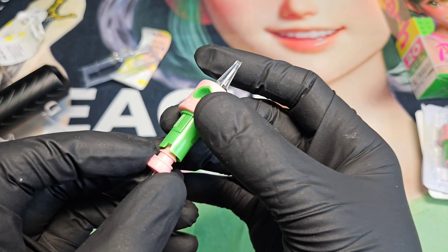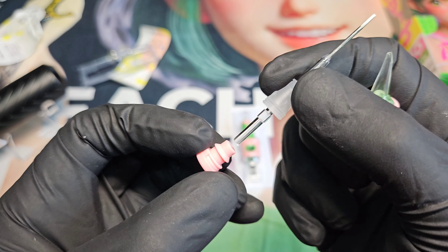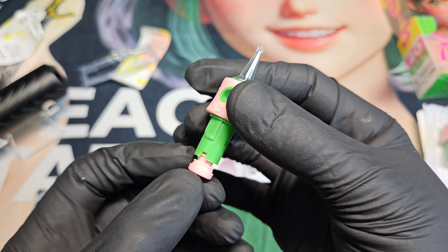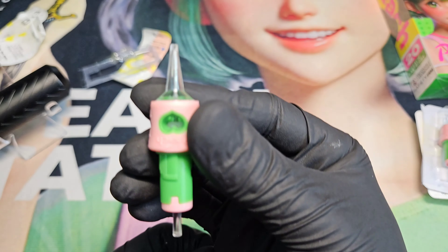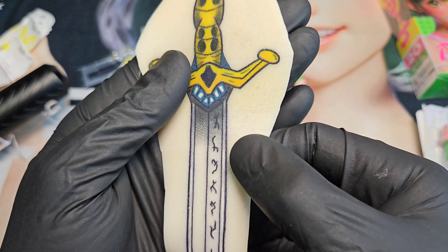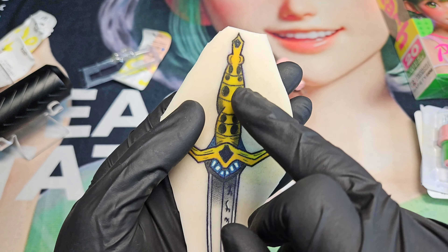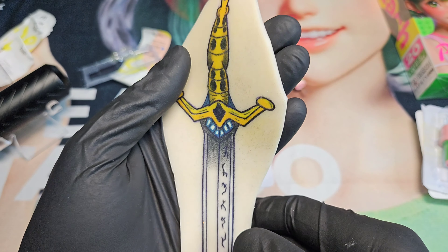As far as the liners go, one thing I do wish is that they would just run truer to what I know a seven is. For example, this big outline here — that's an 11 liner, which is quite, quite small. Very small. I believe these right here are a seven, and then we have like some three work up here. Quite small.